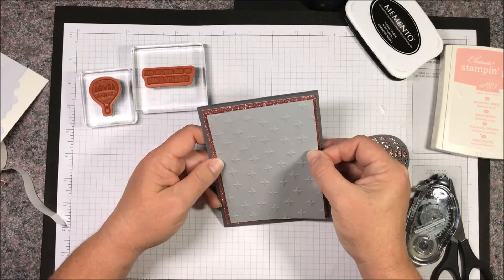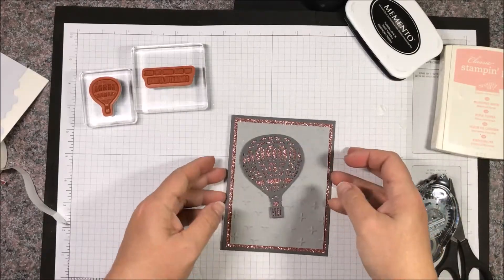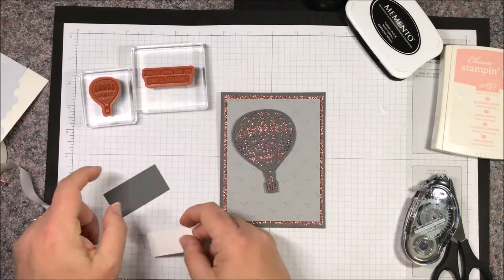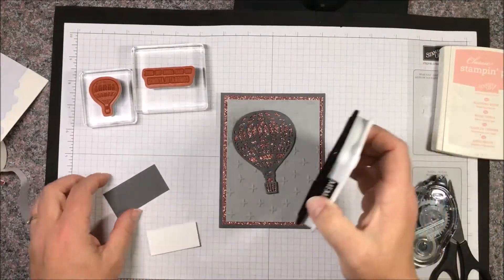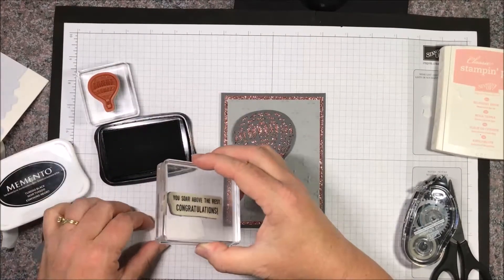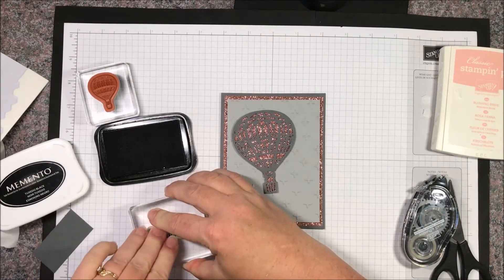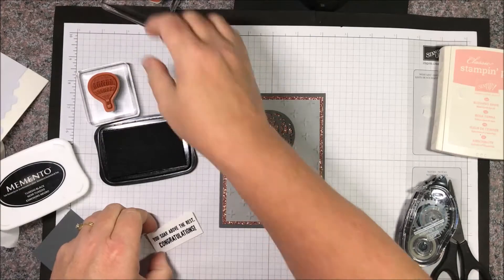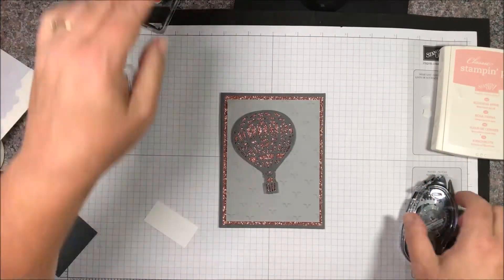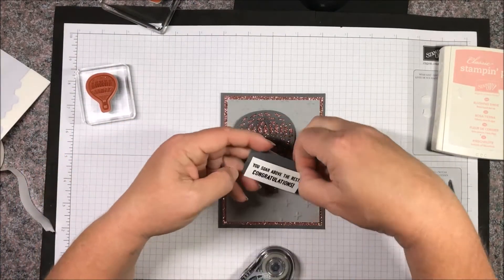Then we have our sentiment — our little tiny pieces — and I'm going to go ahead and stamp in basic black. This is where the clear blocks are wonderful because you can see through them and know where you're stamping, so we get a good centered impression. Then I'll just layer this one together.